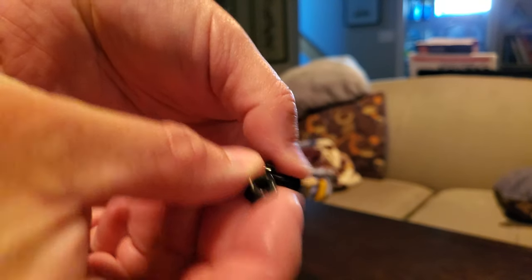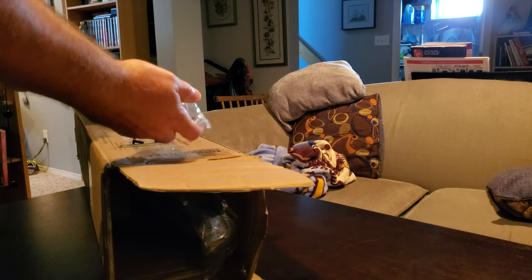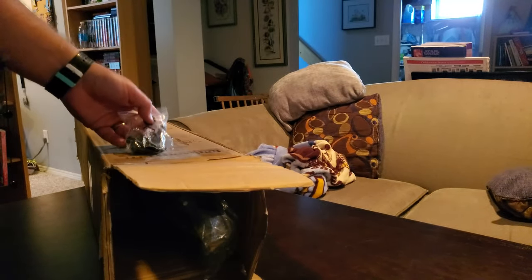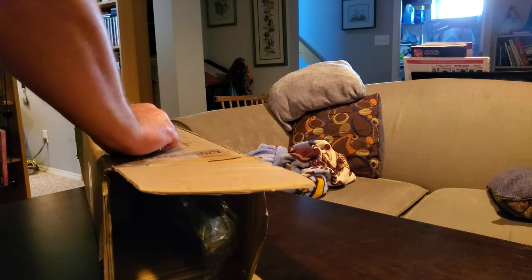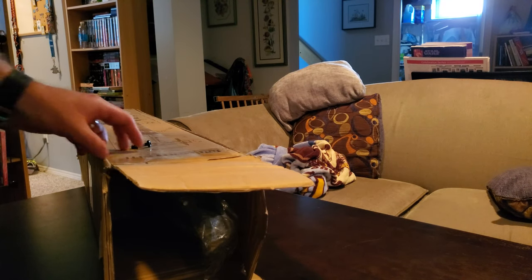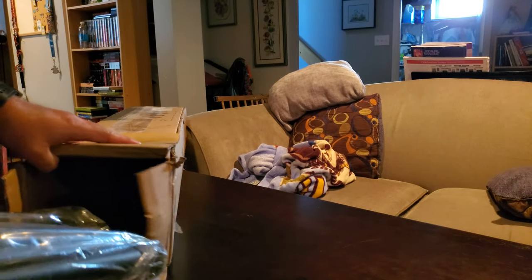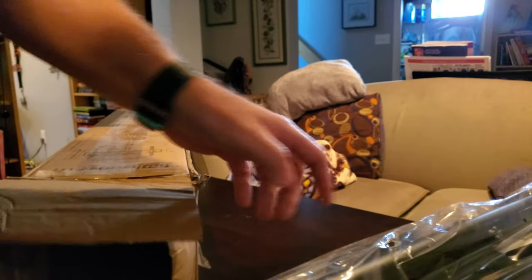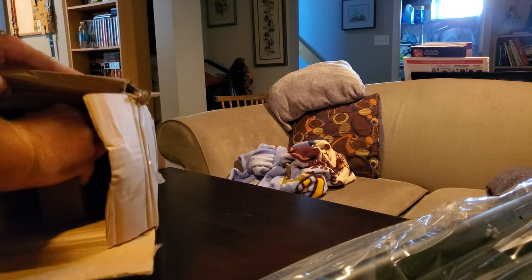There are some bolts and nuts - a package of those in different sizes, though the bag is ripped. There's a bracket for screwing things together. Dog panting in the background because it's near supper time. So we've got the tripod here. We'll take that apart and take a look in a minute. There should be brackets to attach it to a TV somewhere in here as well.